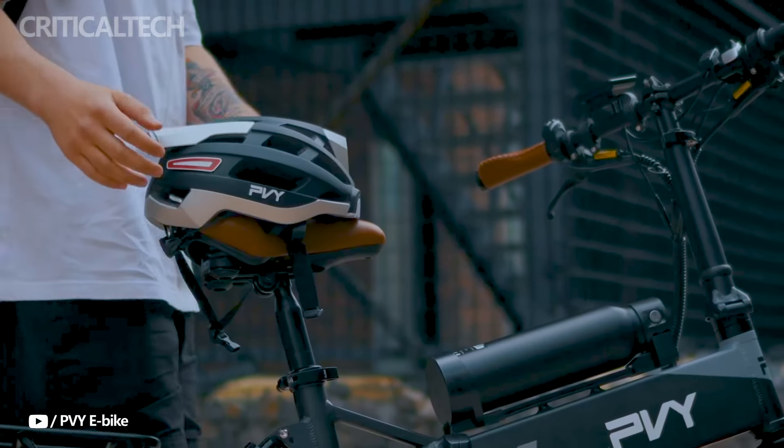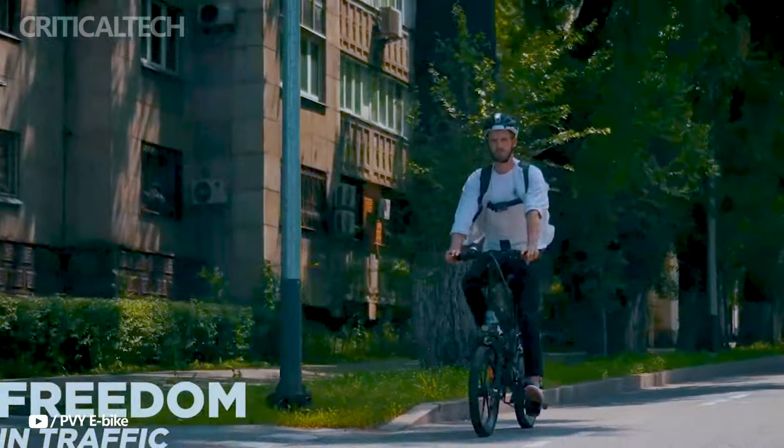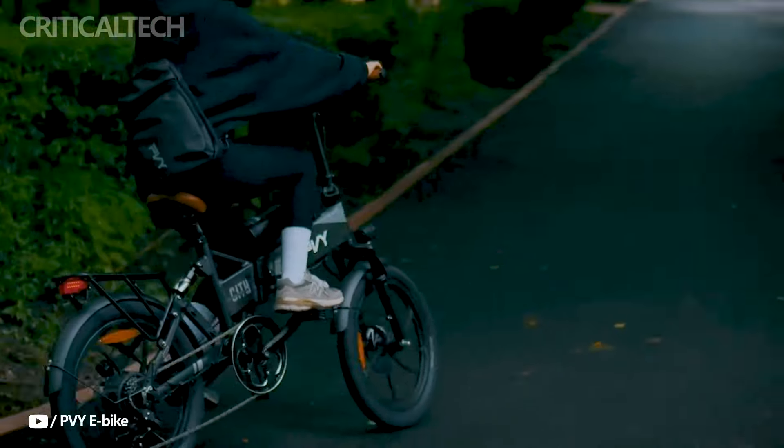Hey everyone, we're looking at PVY's newest e-bike, the Z20 Max. Thanks to its dual battery system, this small folding city bike has an excellent range.